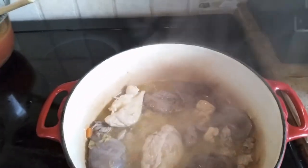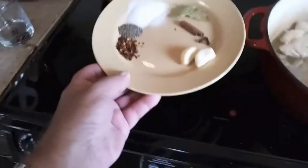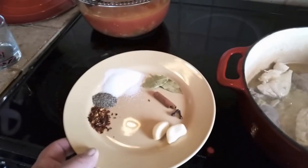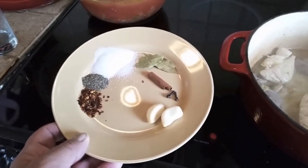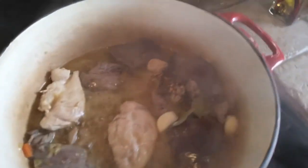My next step is I go to my spices. Like I said, I got some garlic cloves here. Okay, so we've got some garlic, chili flakes, peppers, salt, bay leaves, a little bit of cinnamon and some cloves, and we just throw everything in there. There you go. Pretty easy, huh? Mix all that stuff up together.